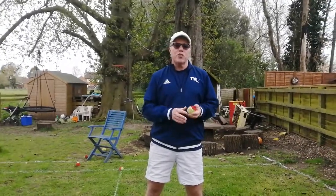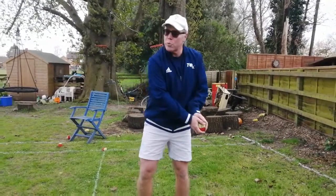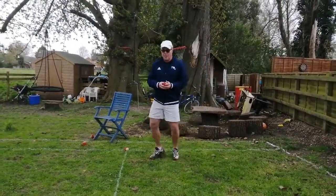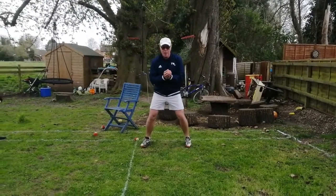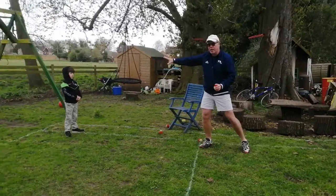Hi, I'm coach Doug. In this drill we're going to learn how to throw the tennis ball and catch it using a swing throw action. Watch this. I'm going to stand in the ready position, but I'm going to look sideways.